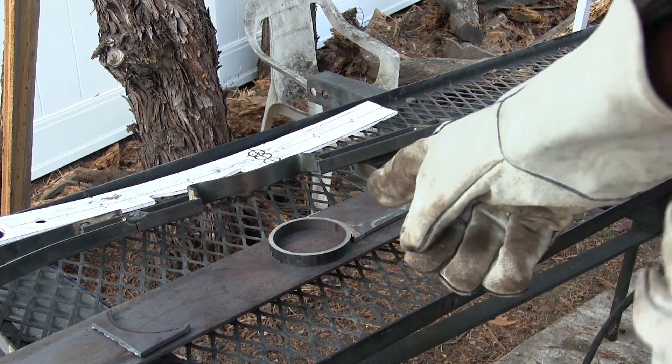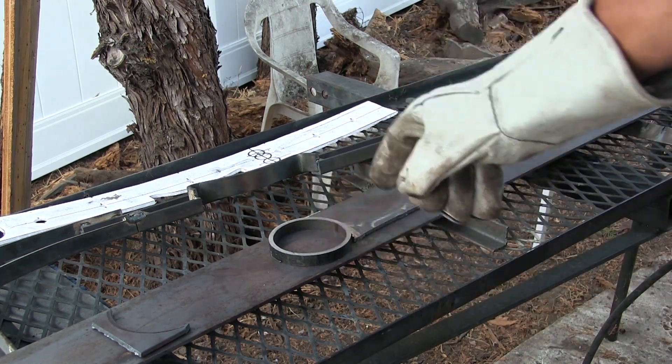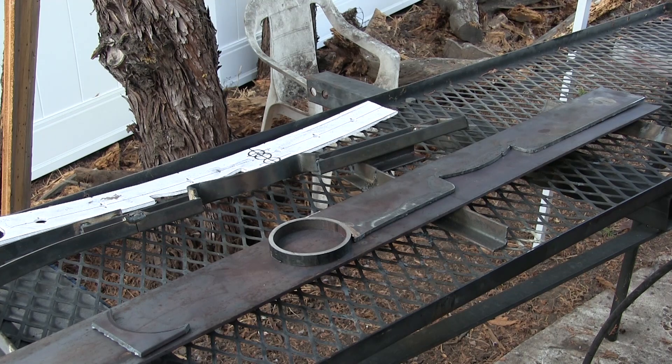I'm going to tack weld the little piece I put on there — that ring — and then close-check the fit to see if my marks are going to line up with the frame.